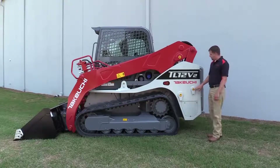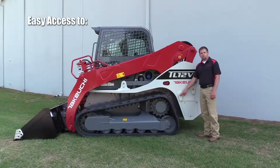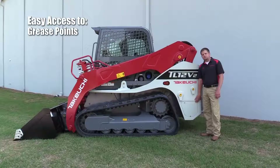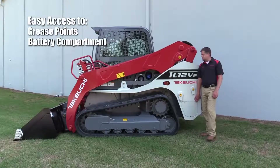Notice how all the pivot points are painted in yellow for an easy reference point for greasing. You'll also notice we've got a three-bolt cover here on the left-hand rear side of the machine — this is for battery access. Excellent battery access on this machine.